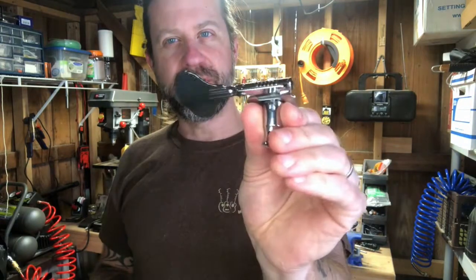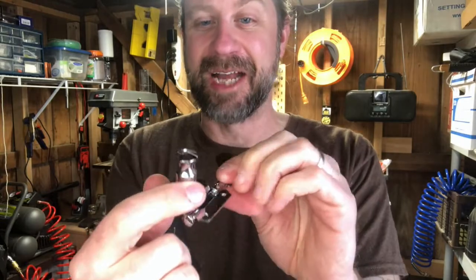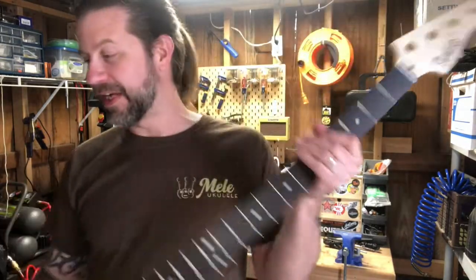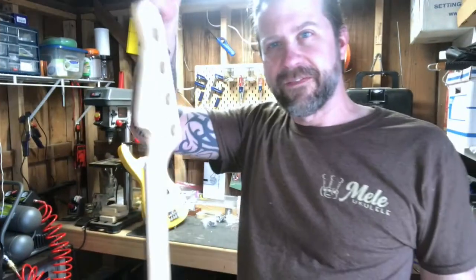First things first - I took the neck off and removed all the parts: the tuner, neck plate, tuner ferrule, and the screws. These are all high-quality metal and as I'm looking at them I'm thinking these are not bad quality at all. Here is the stripped neck with all the metal parts off, and I've got some Danish oil here - I'm going to give it a shot.